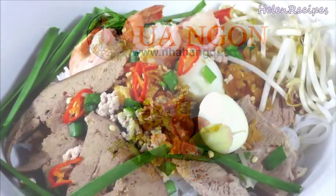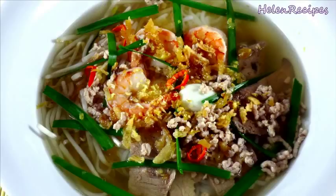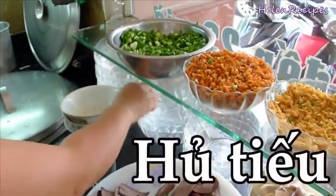Hi everyone! Today I will be making a Vietnamese noodle dish with influence from Cambodia. It's called hũ tiêu.